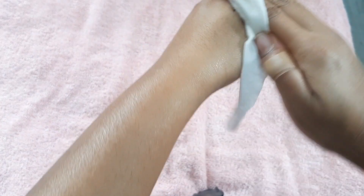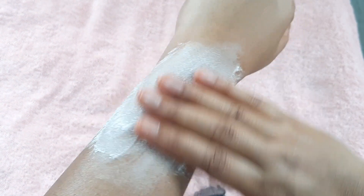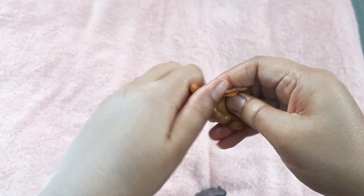I am going to show you the application on my hand. For that I am first cleaning my hand with a wet tissue and then putting some powder on it. Then I am going to apply the wax and pull it just the way I am showing you in the video.